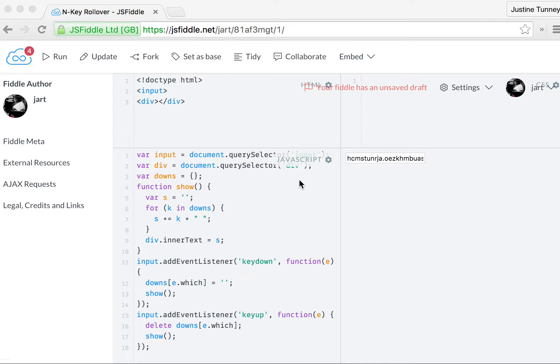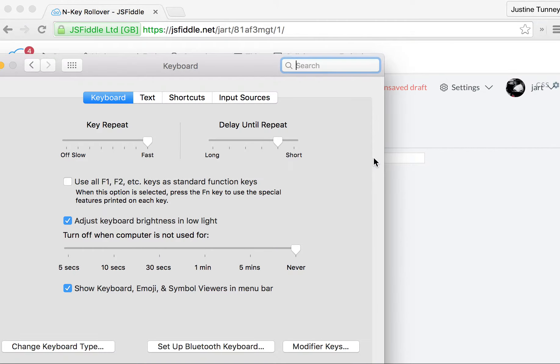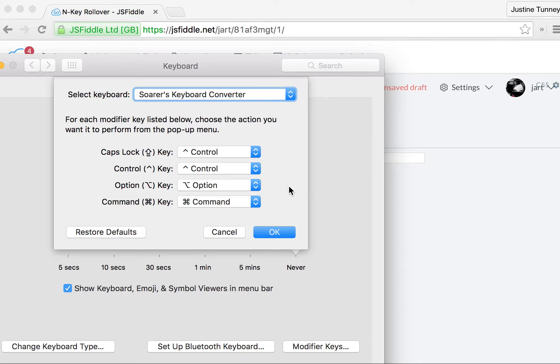Hello, so I've got a Model F keyboard here — that's a Model F, not an M — and I'm going to demonstrate N-key rollover with what appears to be this XT to USB converter, with SORS keyboard converter.